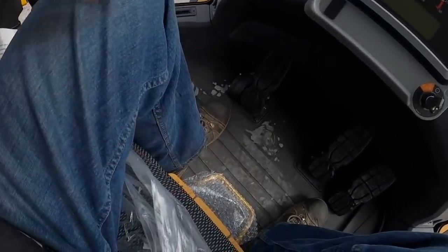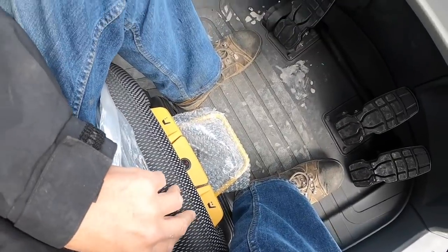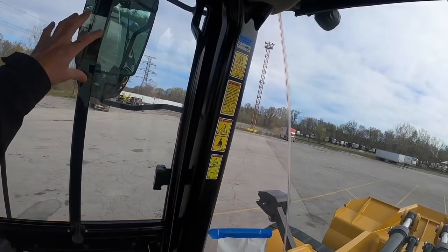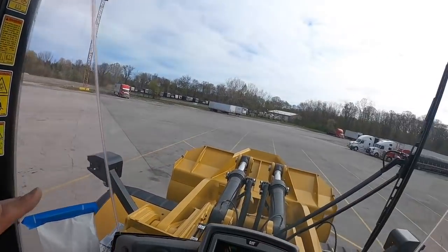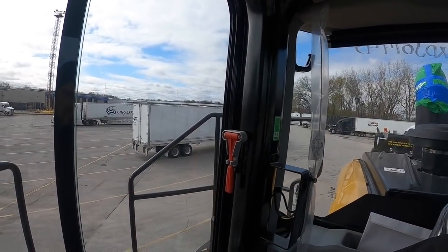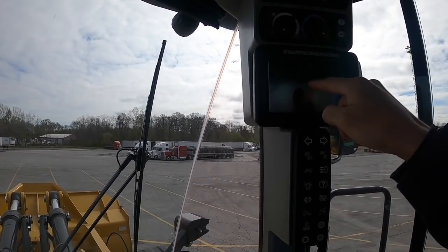Everything is very well thought out. Your hand sits like this — very comfortable. You can move your seat up and down, tilt it. There's a huge mirror, so the visibility from this thing is great because you're sitting so high. You just turn your head slightly but then you also have mirrors, and I'm pretty sure this thing has cameras in the back.